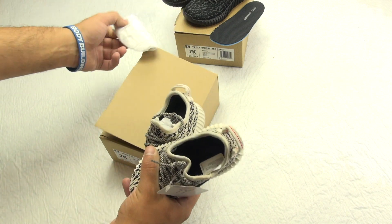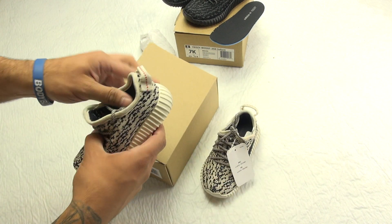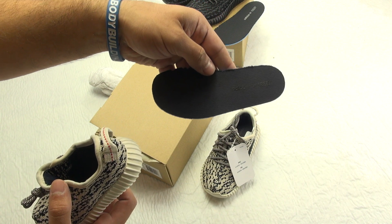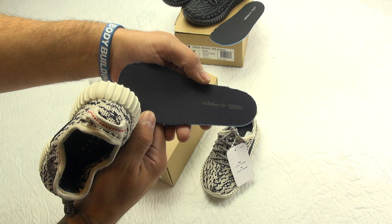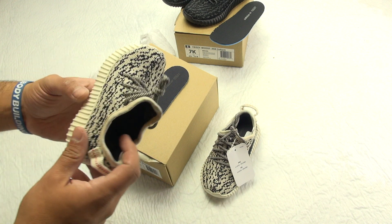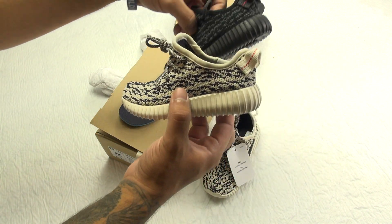I'll pull up the insole real quick for you guys too. It's actually almost the same, just a little different black detailing. I have a different setup going on right now for the unboxing because it would be a little weird to do it the way I had it set up before.